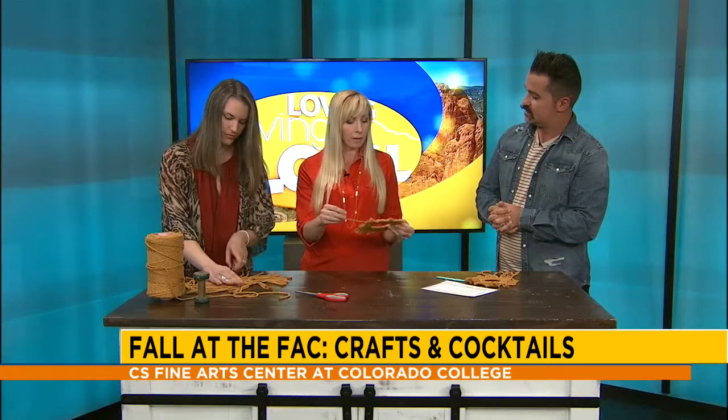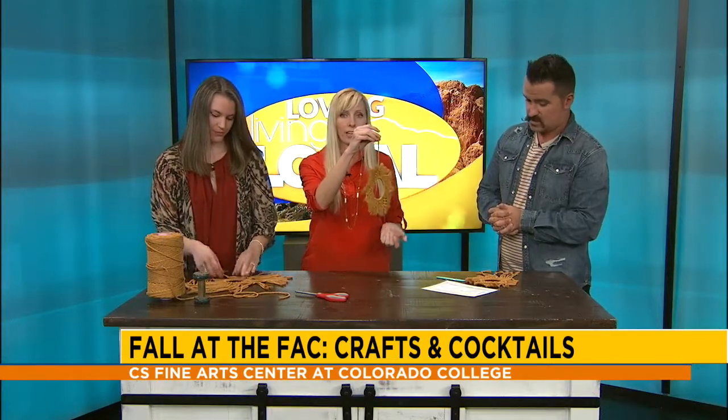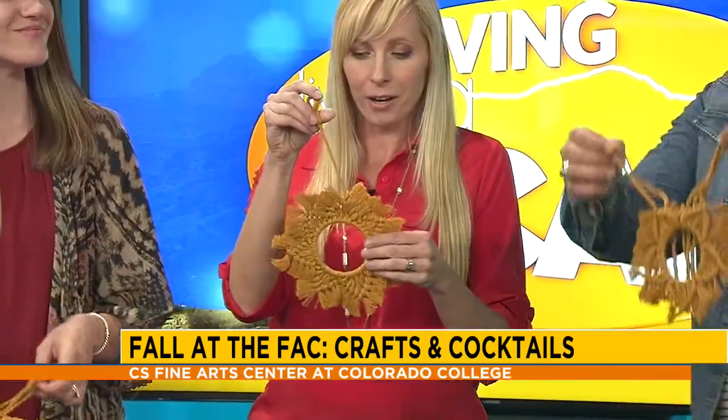It is a crafts and cocktails event — a new event we just started at the Fine Arts Center. Basically, you come over after work, stop by our bar and grab your cocktail or favorite drink, and we provide all the materials and step-by-step instructions, so it's for all skill levels, you don't have to have any experience. The upcoming event is going to be a macrame sunflower wall hanging, just in time for fall, which Julia is going to show you how to make.